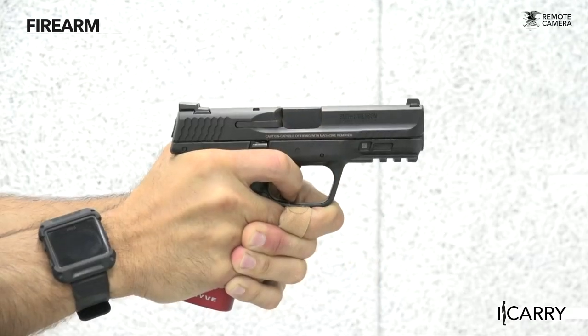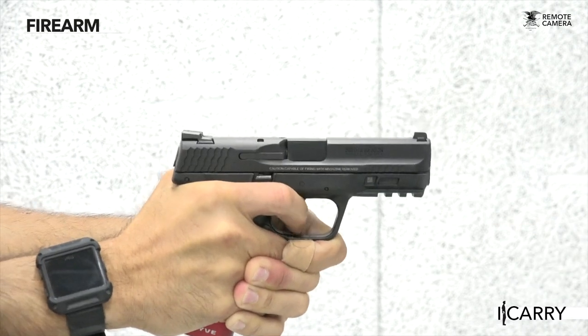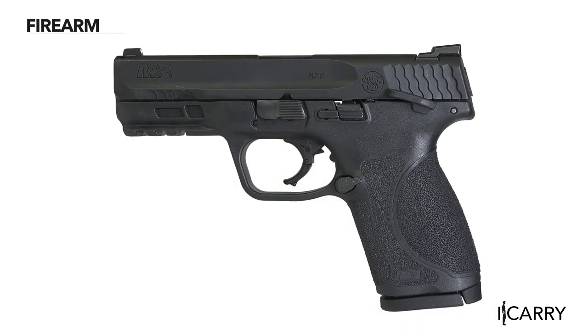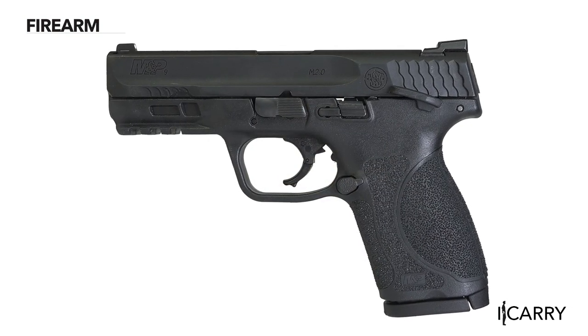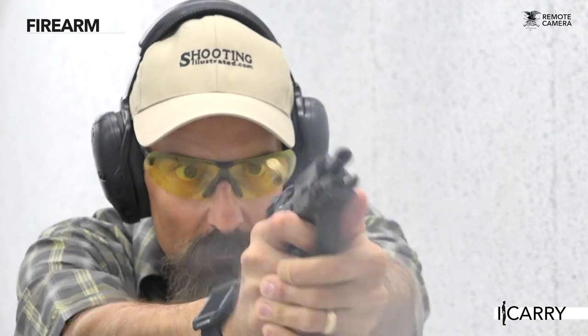The first generation M&P Compact would more accurately be described as subcompact, as it did not allow a full three-finger firing grip. This M2.0 version shortens the barrel to four inches but keeps a grip you can wrap your whole hand around, and Smith & Wesson supplemented this variant with one featuring an even shorter barrel. This frame is a great size for a concealed carry handgun, as it's small enough to easily conceal while being large enough to shoot competently.